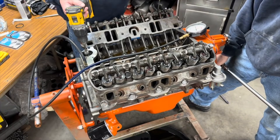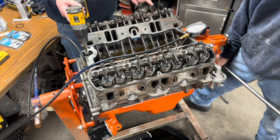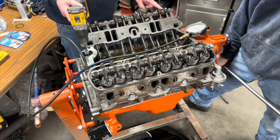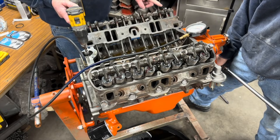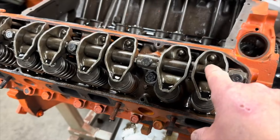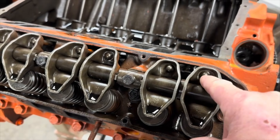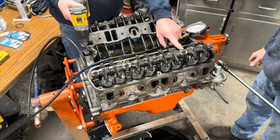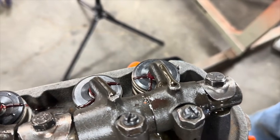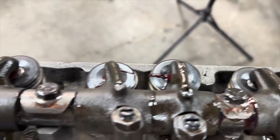One thing I will add is that on these TA engines, it's a little bit more difficult to get the oil to come all the way through the rocker arm and squeeze all the way out. Unlike the stamp steel rockers where you can usually get oil coming through your push rod holes immediately, what we found is it'll come out the rocker arm stand. I can see it coming out the bottom over here — sometimes it doesn't come out the top like you'd think it would until the engine's actually running.